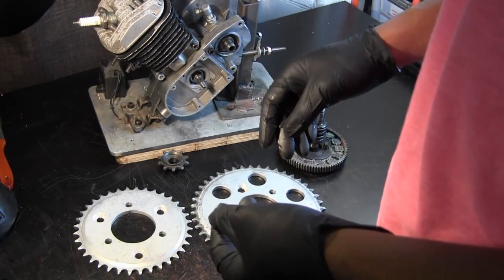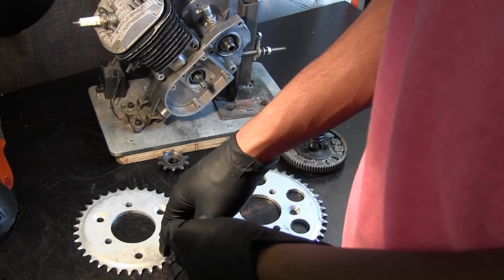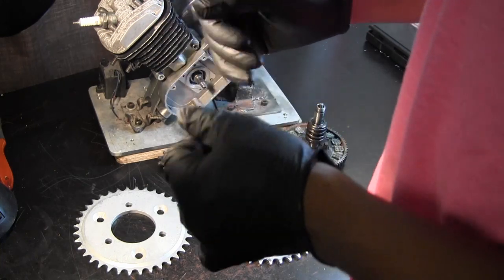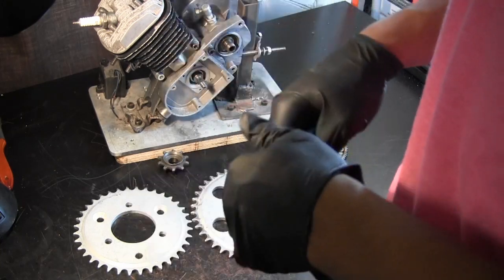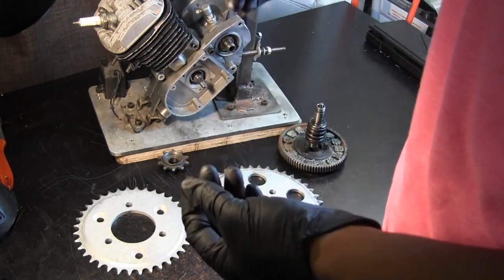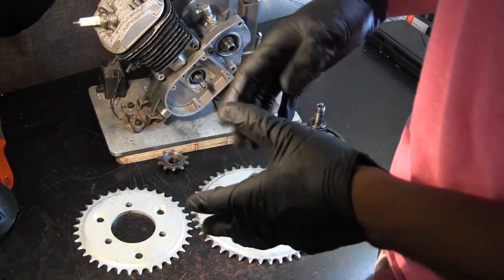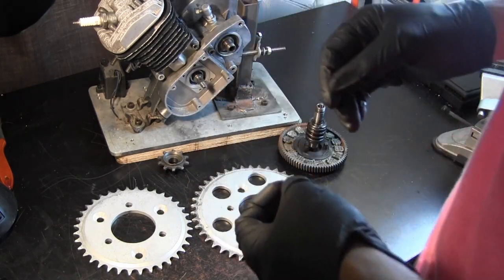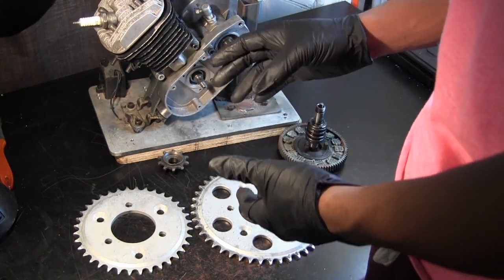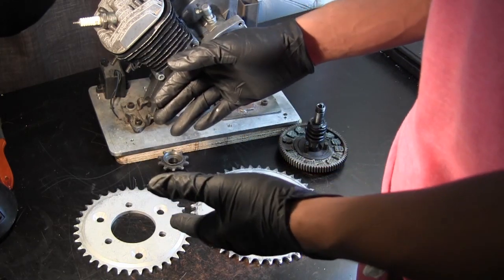On a 36-tooth sprocket you'll probably get something like 30 to 32 miles per hour top speed — theoretical, assuming a smooth running drivetrain with no friction, the engine mounted properly, a correct air-to-fuel ratio, and things of that nature under ideal conditions.